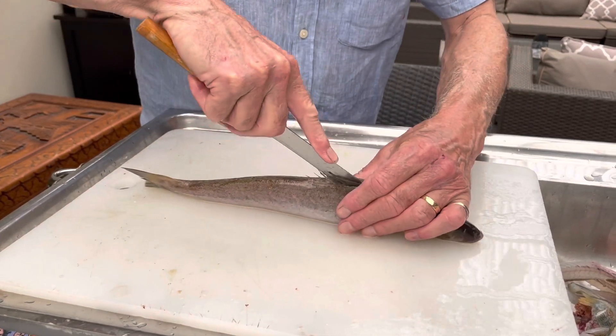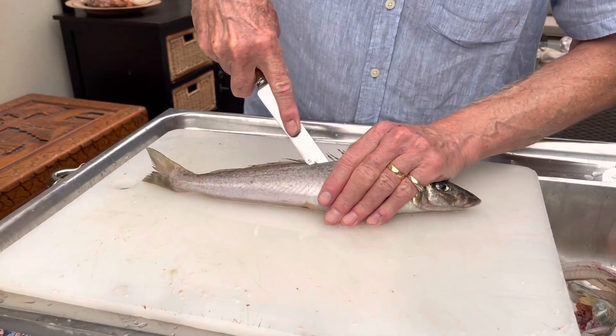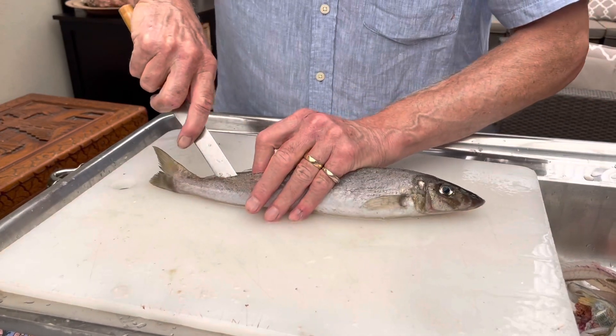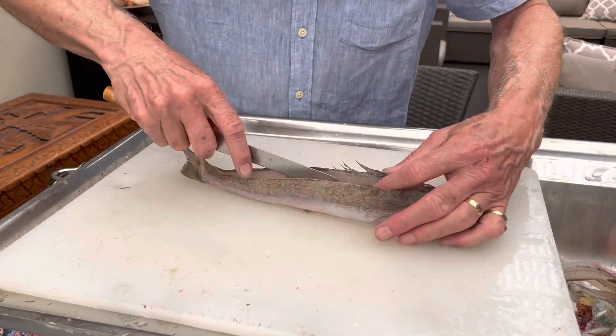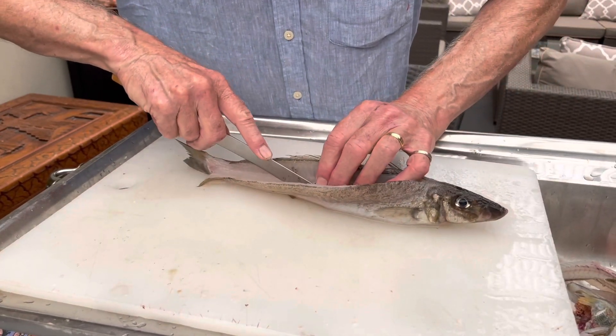That angle gives it a much better feel in my hand, and I can also grab the blade and the handle at the same time, which gives me a lot better control. I particularly like using this knife to fillet whiting and a lot of those other small school fish. The rounded end on it helps to run over the bones and the rib cage, and I reckon I get better recovery from the fillets with this knife.